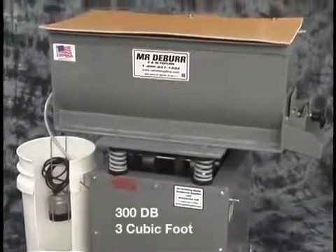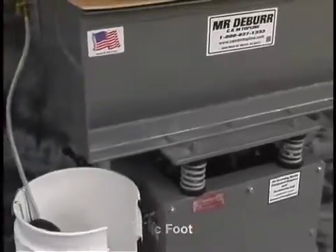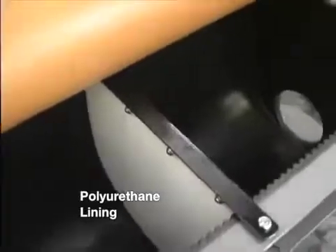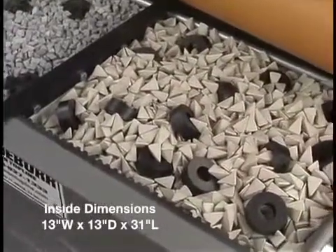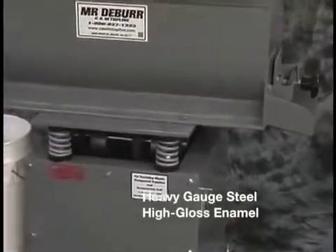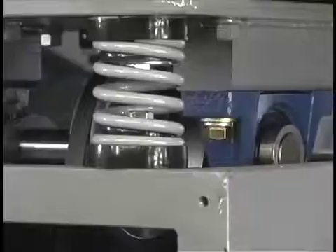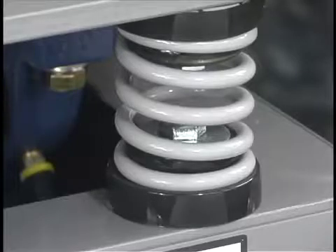This is the 300 DB, a three cubic foot vibratory deburring machine. The tank is lined with an oven-cured polyurethane. The dimensions are 13 inches wide by 13 inches deep by 31 inches long. The tank and base are made from heavy gauge steel and coated with high gloss enamel paint. It is suspended on four heavy-duty springs.